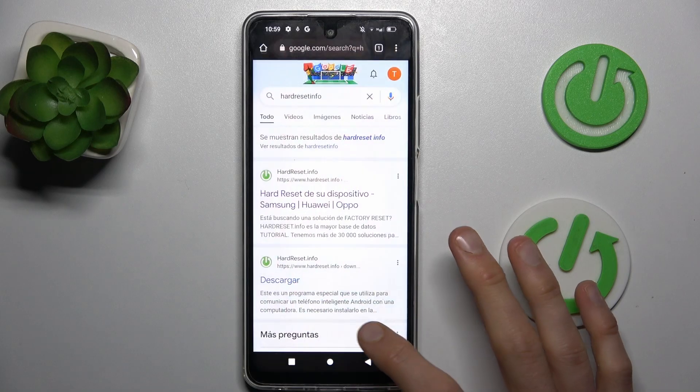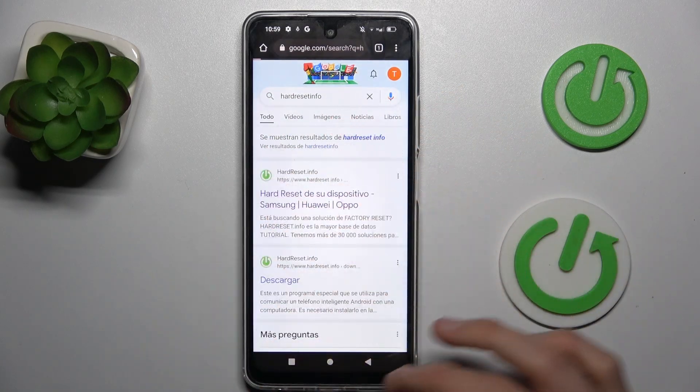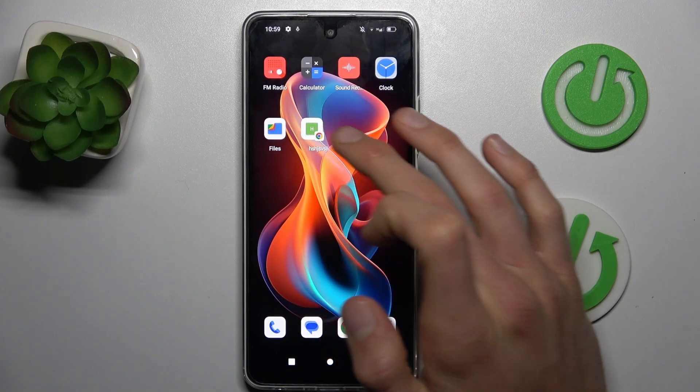To do that, open the Google Chrome application and search for a website. Open a website where you have more information than fits on one side of the screen — somewhere you can scroll.